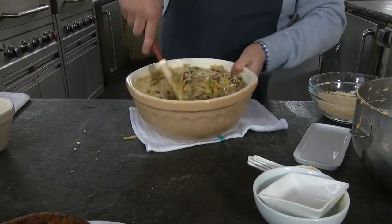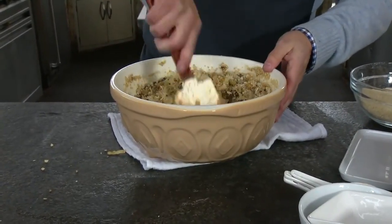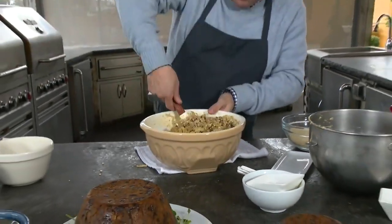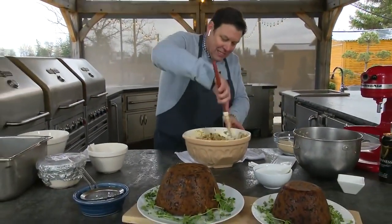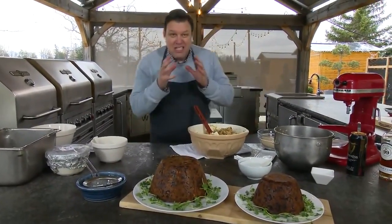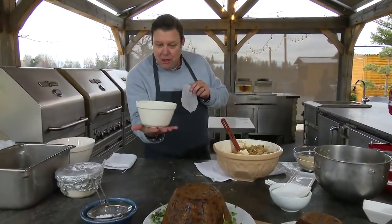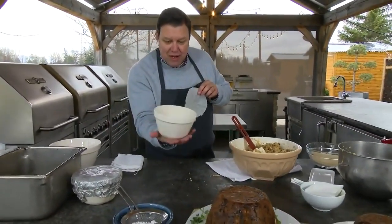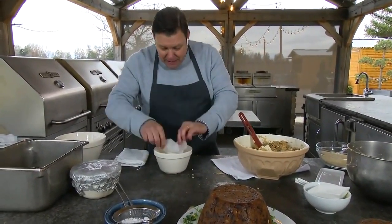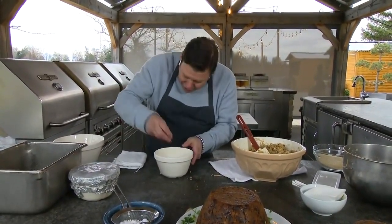Mix it all really well — that's the base right there. Now how do you cook this? We're not going to bake it; we need it to stay moist and keep that juiciness in. So you use traditional Christmas pudding bowls — you can find these in stores. Butter the inside and put a piece of parchment paper right in the bottom to help it come out easier.